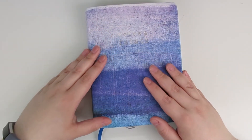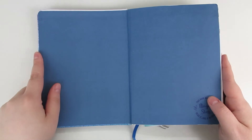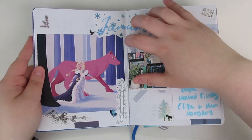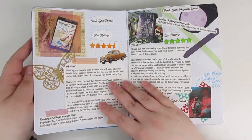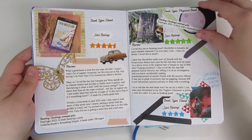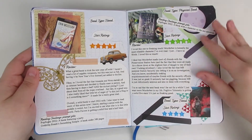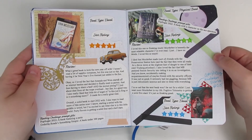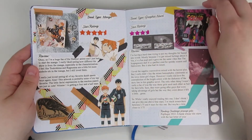Alright guys, welcome to the journal flip through portion of this video. So let's dive in. Here's my January TBR spread — there are definitely some things I wish I had done differently, but let's go ahead and just keep flipping. I'm still really proud of this Murderbot Diary spread; it's probably one of my favorites still, maybe not quite my top favorite, but definitely a favorite. Of course, Haikyuu — always a favorite.